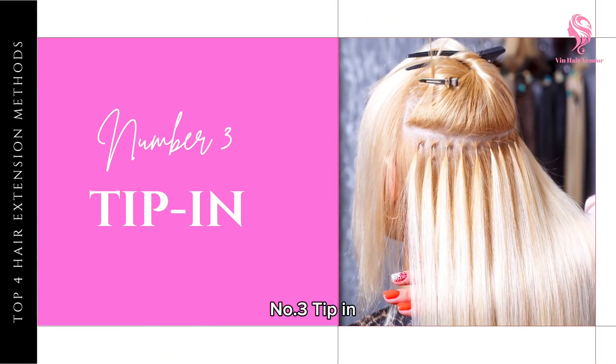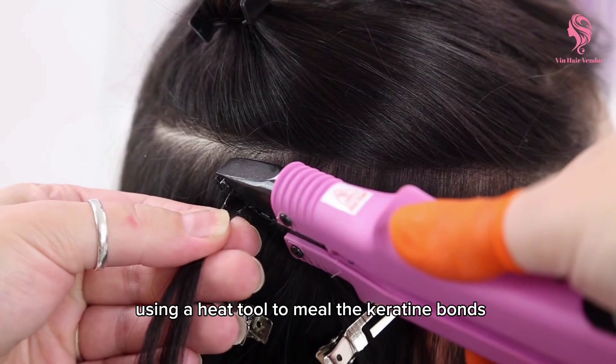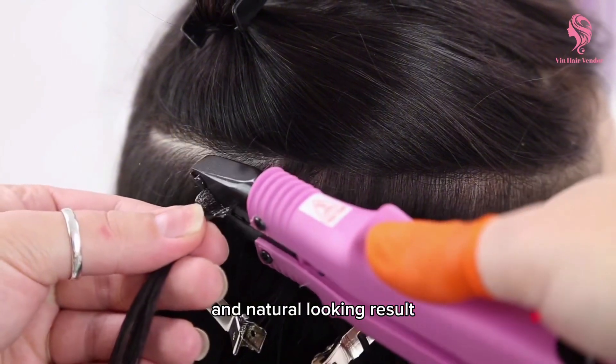Number three: tip in. Tip in hair extensions are attached to your natural hair using a heat tool to melt the keratin bonds. Tip ins are popular for their long-lasting and natural-looking results.